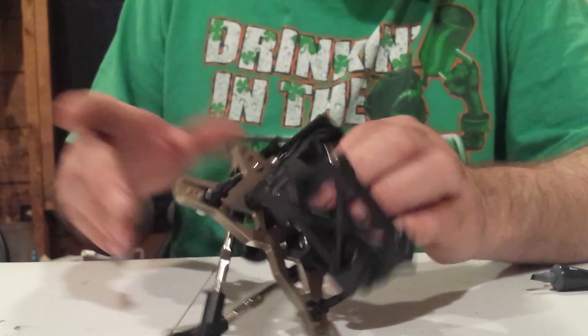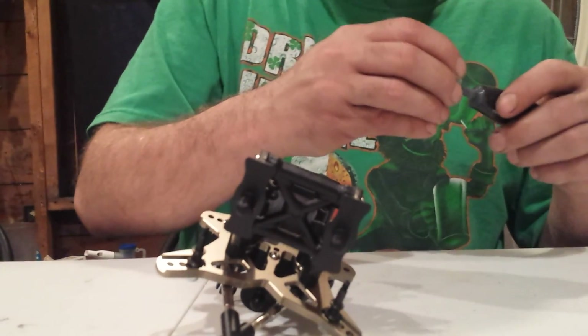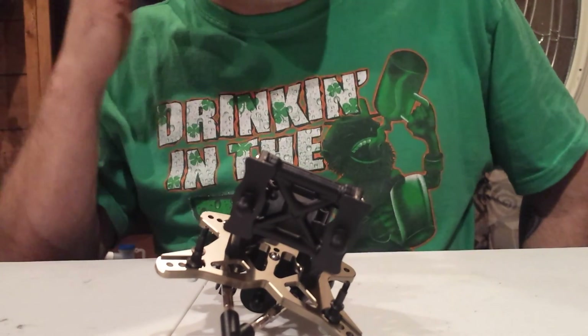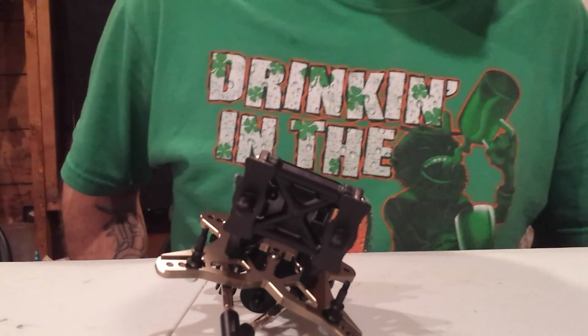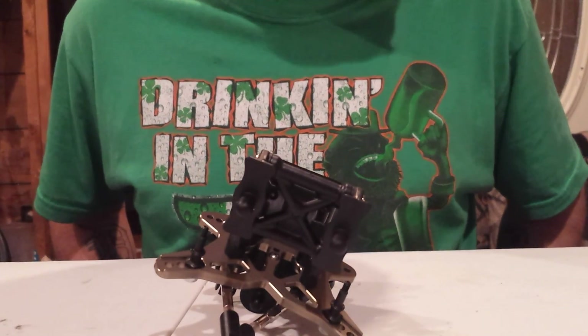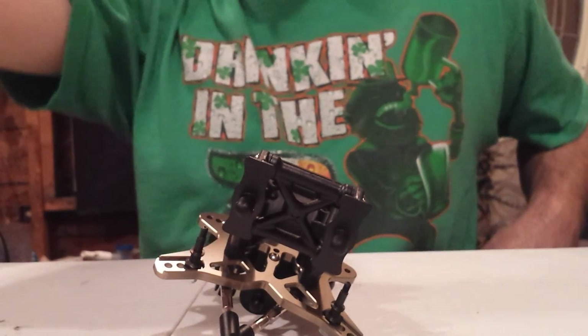It can be a little tricky — if it doesn't feel right, if you feel a little binding or it's real crunchy, you might want to switch it. But that should be the general setup for all of them. It's not that difficult; if I can do it, anybody can. If there are any other questions you guys have on setting this up, you can comment and I'll do my best to answer.